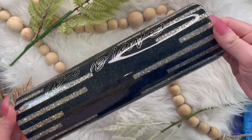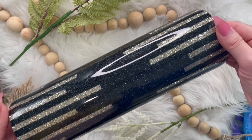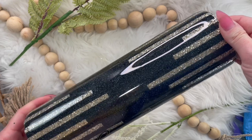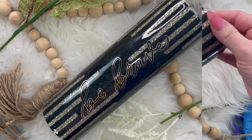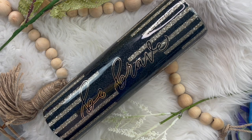Here is our tumbler all finished! I just love the sleek contemporary vibe this tumbler puts off. I hope you guys enjoyed this tutorial. If you did, please remember to like and subscribe, and don't forget to look for me on all other social media platforms under Diamonds and Dust. Thanks so much for watching!